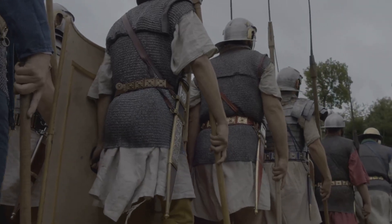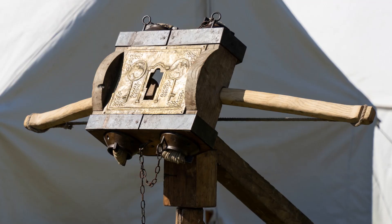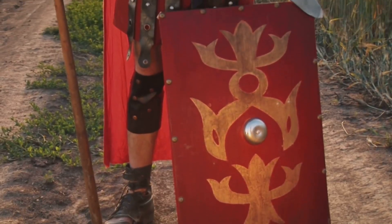It was a key part of Rome's military might, dominating battlefields for centuries. The Ballista was not just another weapon — it was a symbol of Roman ingenuity and a symbol of Roman power.